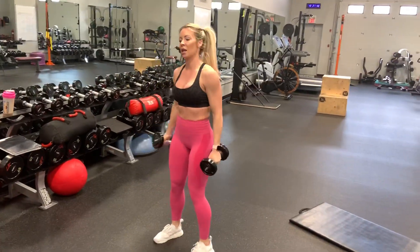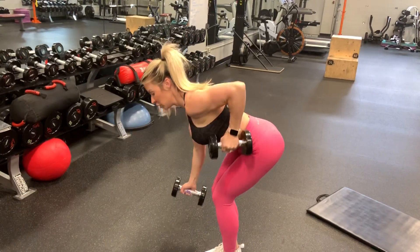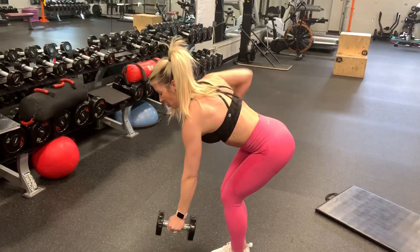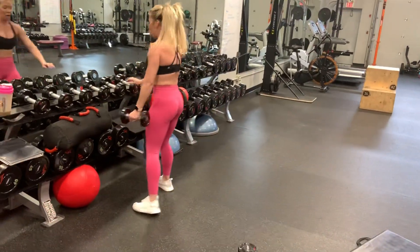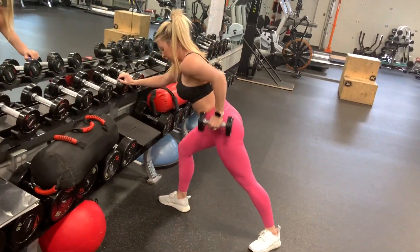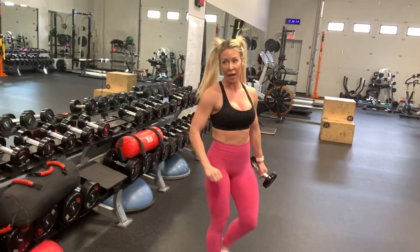I'll show you two options for the rows. Bend over, flat back — 60 seconds of alternating lawnmower rows. Or you can find something to lean on and do 30 seconds each arm, pulling it back towards that hip. Up to whatever you want to do.